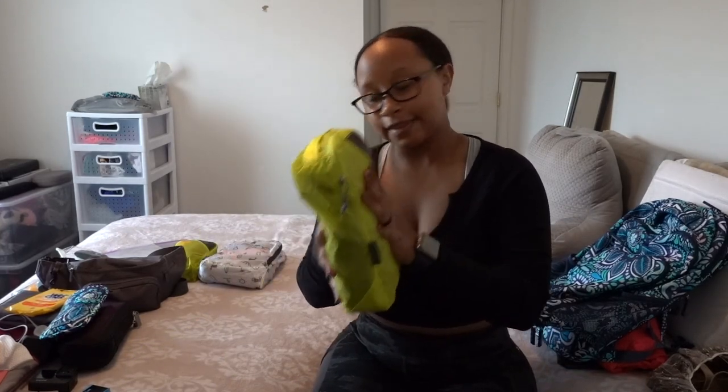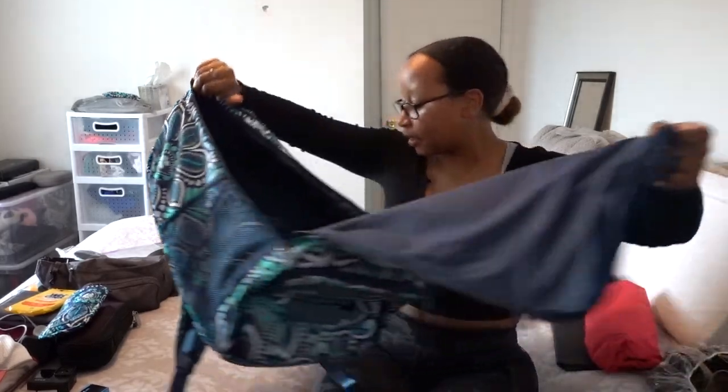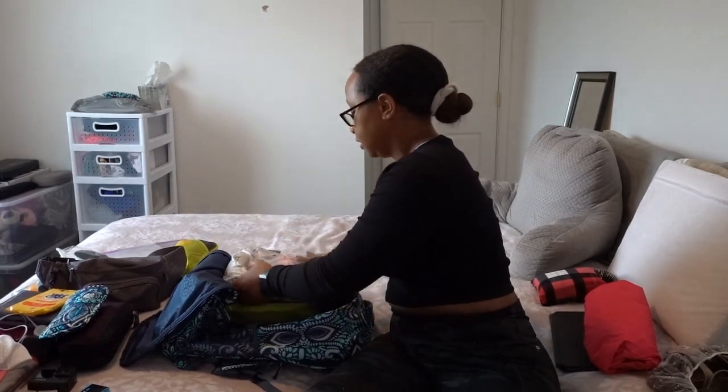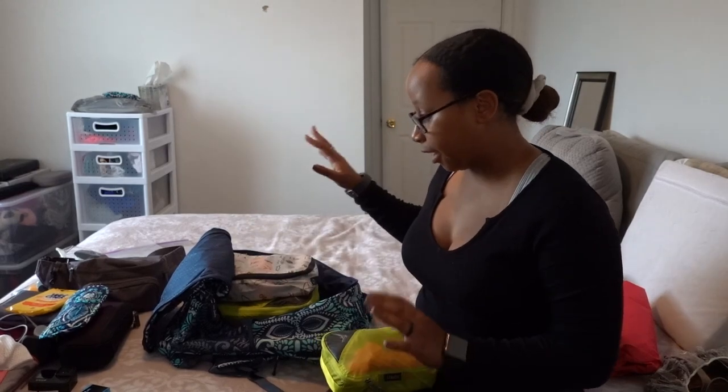There we go — that's my bottoms packing cube. Now I'm going to take my backpack and open it all the way. I'm going to take the medium packing cubes and put them on the side. Because this one is smaller I'm going to wait until I put all the other bigger things in. That's another trick: when packing, put your bigger items at the bottom first, then the smaller items can contour to whatever spaces are left inside the backpack.